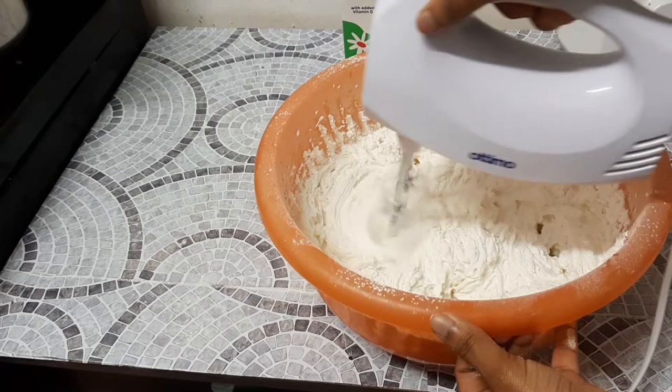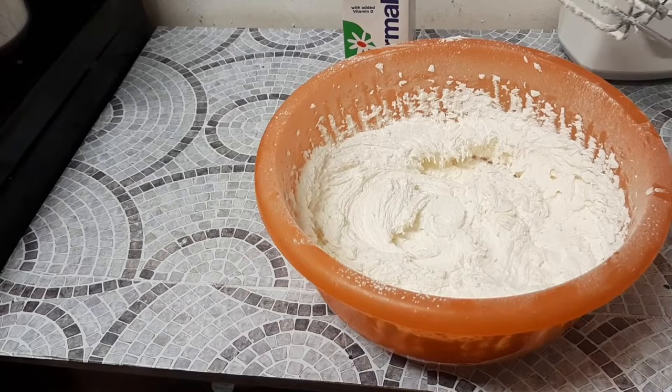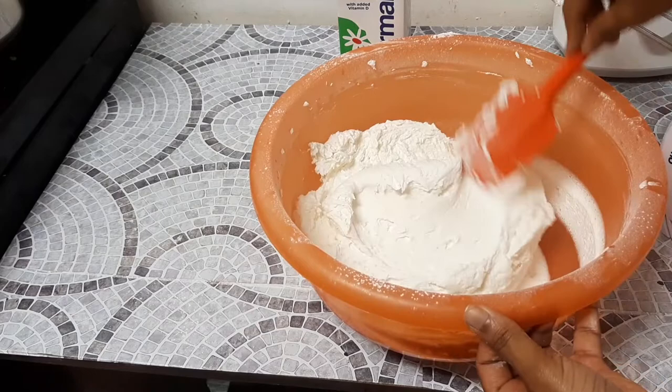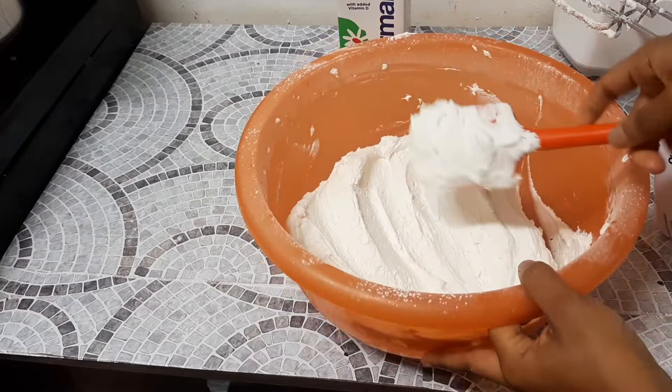You can see now it has gotten to the consistency I want. This is the consistency you can cover your cake with — you can crumb coat, cover cakes, and even pipe it on cupcakes and it will be stable. You can also break the air bubbles in your buttercream using your spatula, because when you beat you create a lot of air.